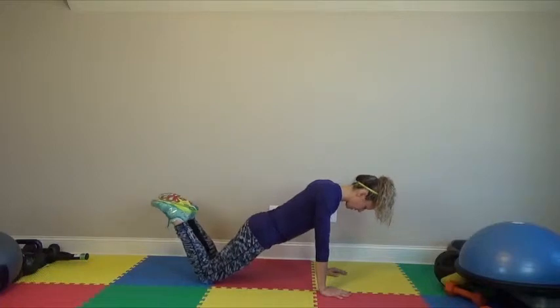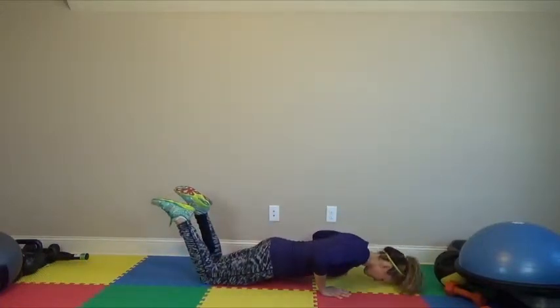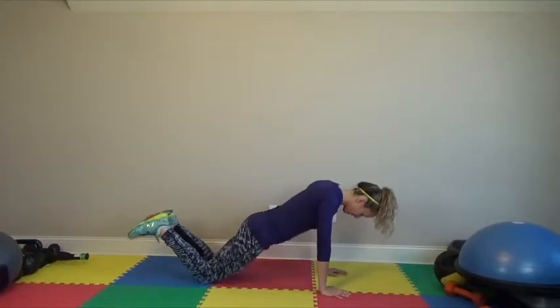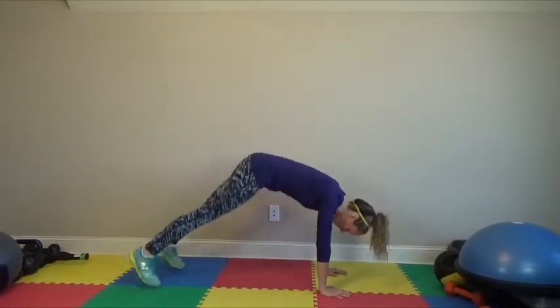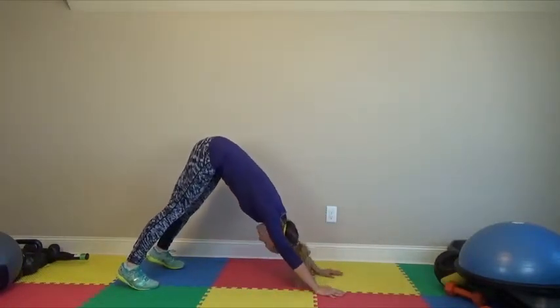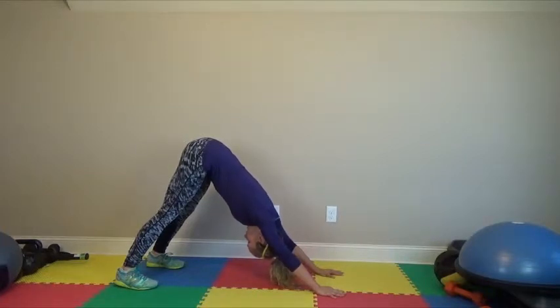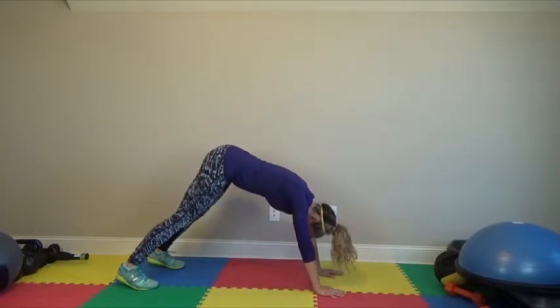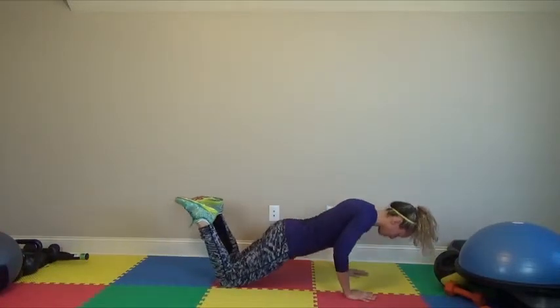I'm going to go ahead and do a regular push-up here. My elbows come a little bit out and back. Then I'm going to place my toes on the floor, pop up real quick, and press my weight back and hips up into a downward dog position. Then you come forward, bring the knees down real slow, and come and do another push-up.